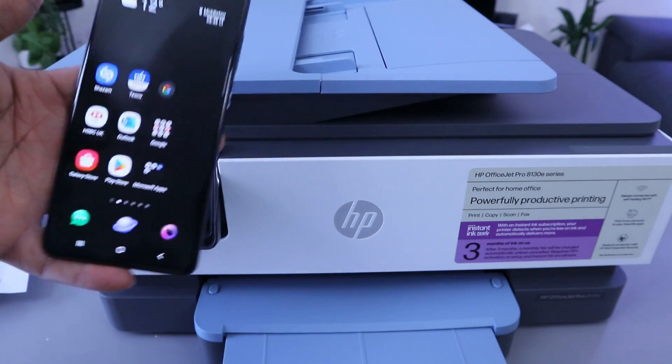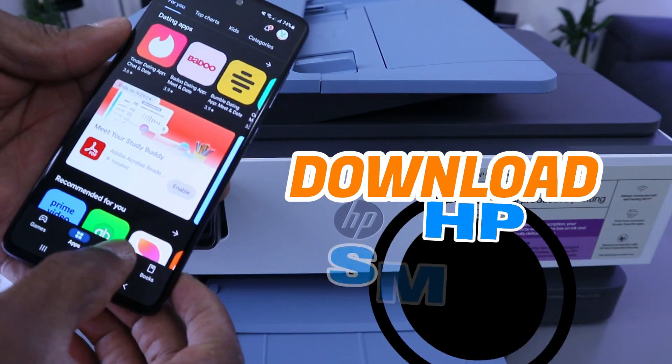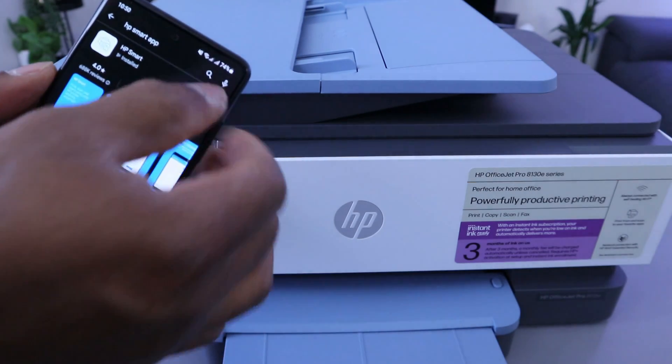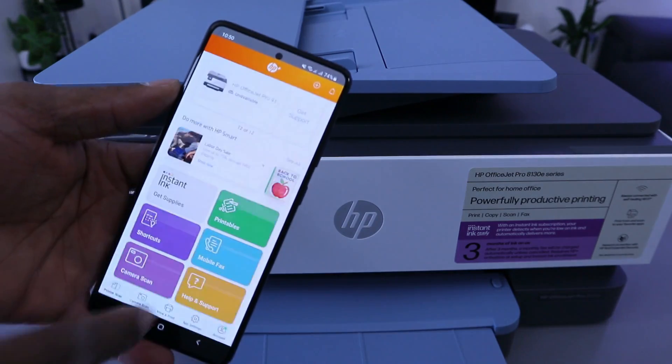Depending on the gadget you are using, I want to do this with a mobile device first. Go to the Play Store on your phone or whatever device you are using, then type HP Smart App. It is already downloaded on my phone, so I just open it up, enable it, and open the app. Select Open.